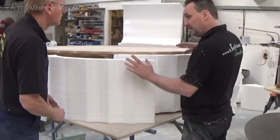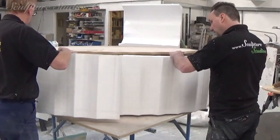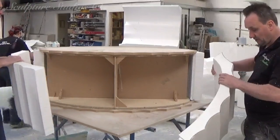Identical peripherals need to be created for the top and the bottom, and then it's time to start blocking out in between with polystyrene.